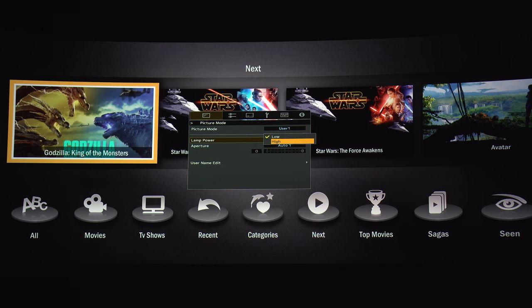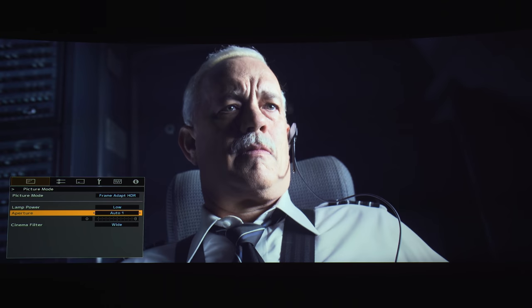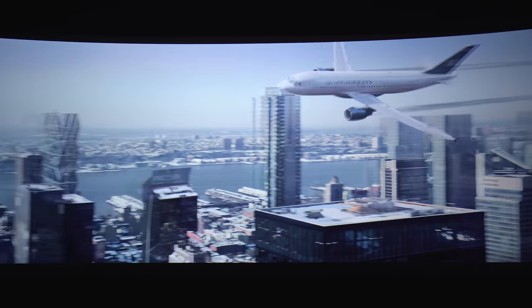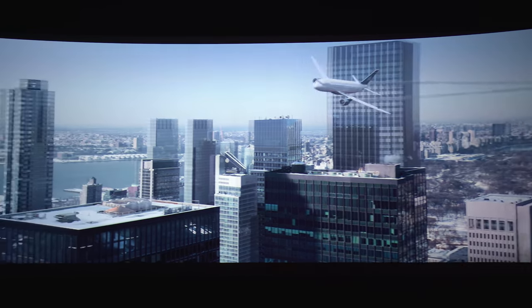For lamp power there's Low, which gives you 4,500 hours of lamp life, and High at 3,500 hours — you should be able to tell the difference. Everything in this video will be set to Low. For aperture there are three settings: Auto 1, Auto 2, and Manual. Keep your eyes on the image and you should be able to see the iris working when it comes out of an all-black screen. Keep your eyes on how the blue sky changes color. If we change it to Manual then there's no shift in color.